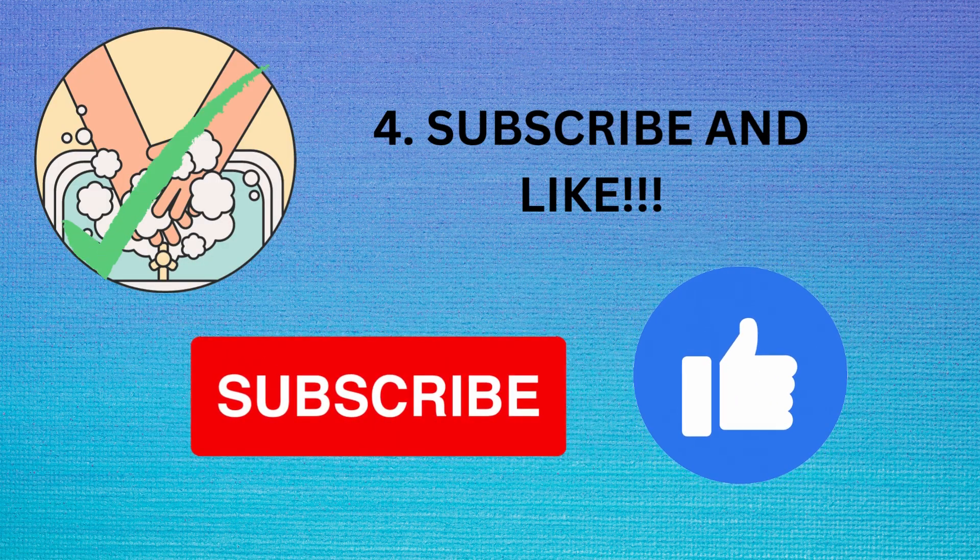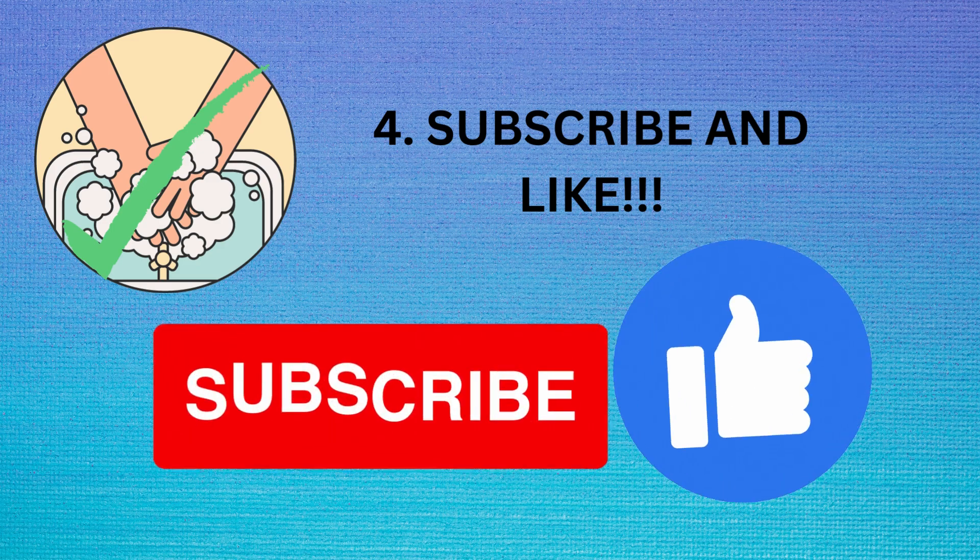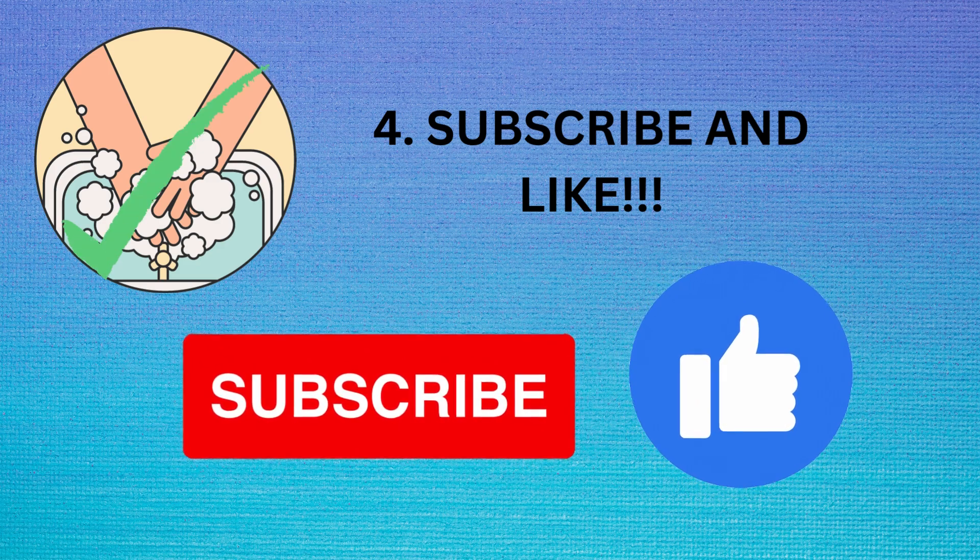Now you are finally a hand washing master! Make sure to like and subscribe, and tell more people about what you learned today and how to wash your hands to make the city a better place.